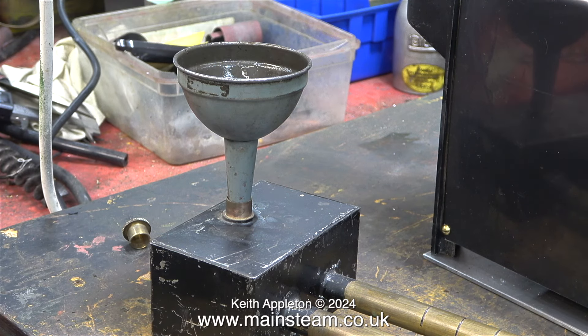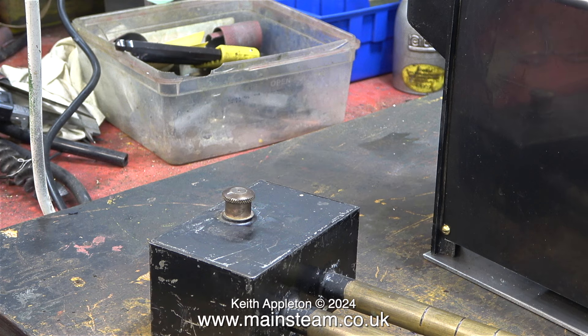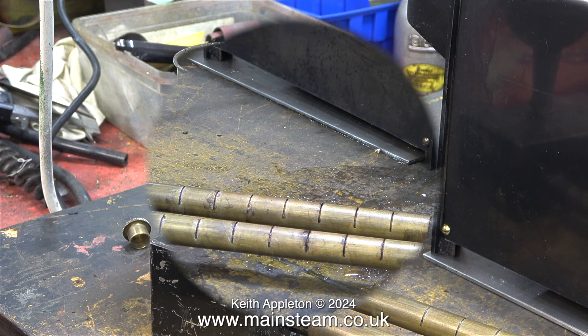Luckily I had a spare wick so I broke this up, took all the strands out of it and pushed those into the tank, followed by the outer part of the original wick too. Now the meth has something to soak into. I did this because I thought that in its original state it was dangerous — now the meths can't spill out of the tank.